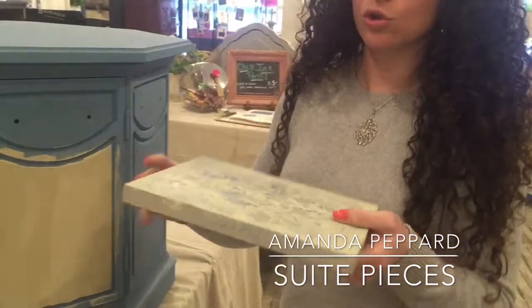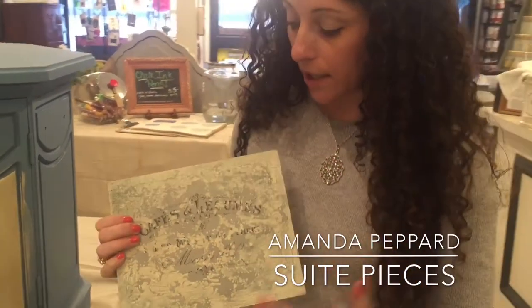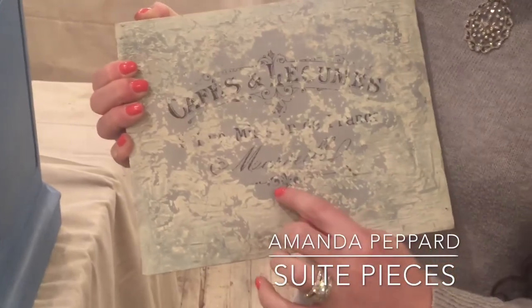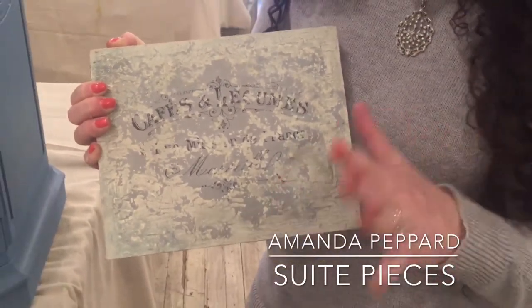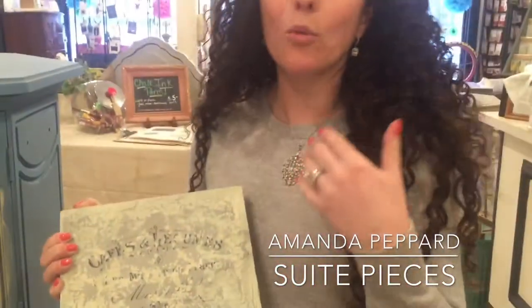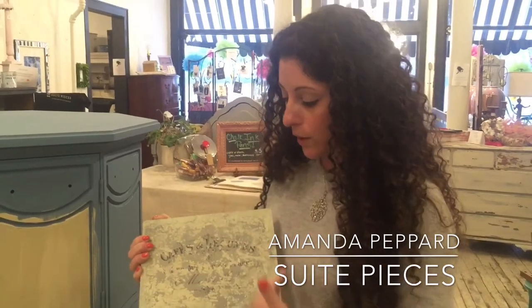Another way to use Crackletex is to create texture — that's a slightly different technique using the same products, just different paint colors. For this piece, we did a base coat of Paris Gray. That dried, we painted on a layer of Crackletex — and ignore the letters here because we used a transfer gel for that, which I'll cover in a future video. Then we laid our Crackletex and our final coat was Old White.